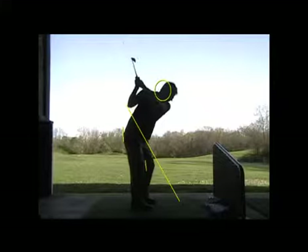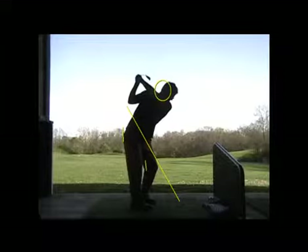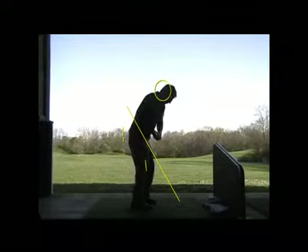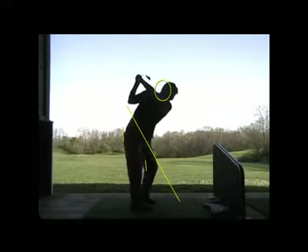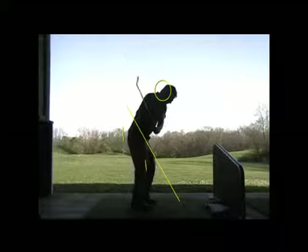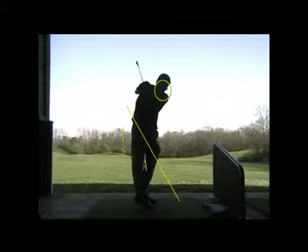This is the first swing we recorded from the down-the-line angle. Obviously that looks a ton better — way, way, way different, like you noticed right away from what we've seen in the past. Where that club is hinged open much more on the downswing, or at the top of the backswing. Here it's much, much closer to being on-plane than we've ever seen in the past.